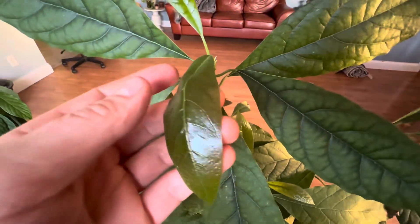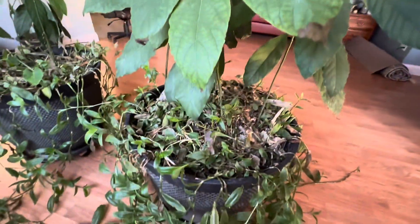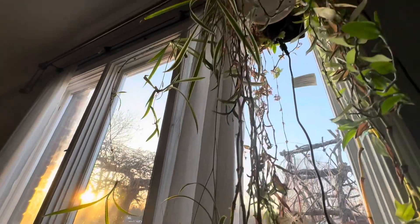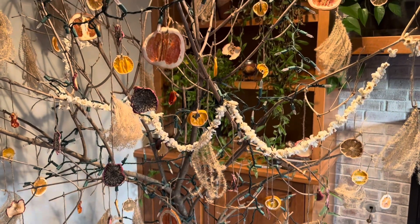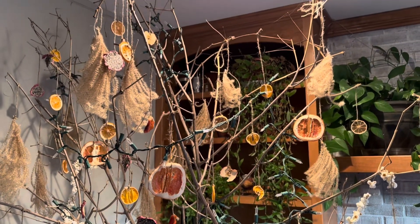You can see there's some new growth on the top of one of these avocado trees. I have a bunch of little vining plants down below, and then I've got these spider plants hanging here in the corner of the window. I still have this DIY Christmas tree up — I was going to put it outside for the wildlife to feed off, but I haven't done that yet, so it's hanging out in the corner for now.